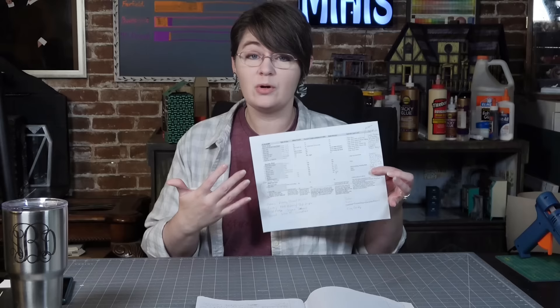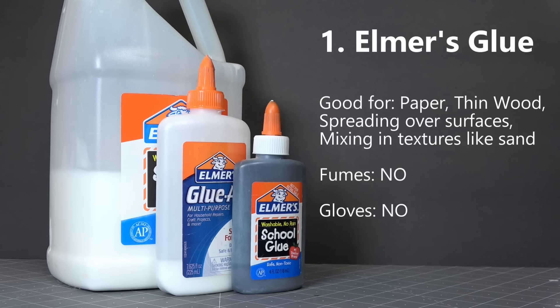These first eight glues I'm going to talk about are my starter glues — glues you want to get to know as you're starting out in miniatures. In the description box below I'm going to have a helpful PDF download that you can follow along with, or print out at the end of the video and take your own notes.